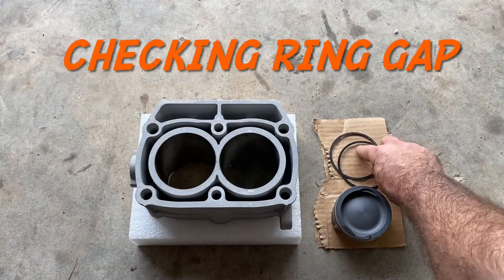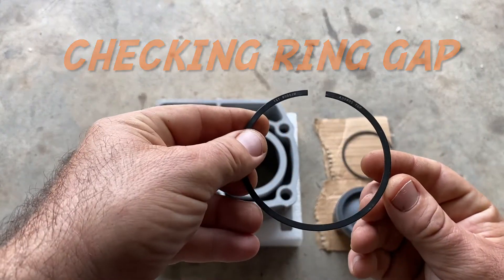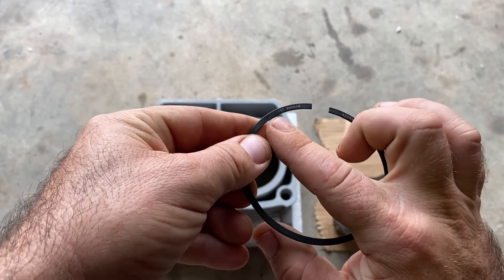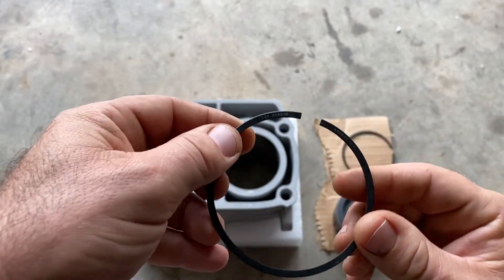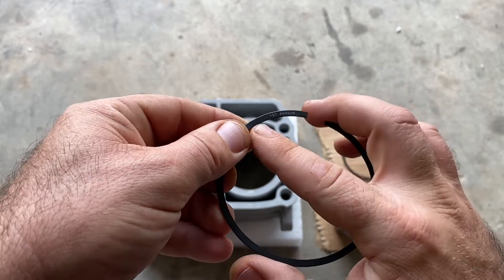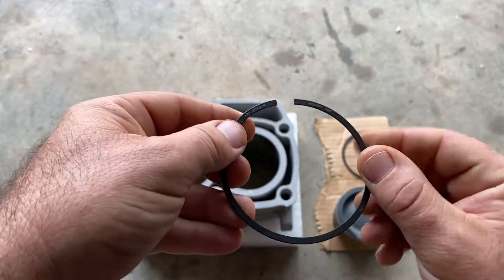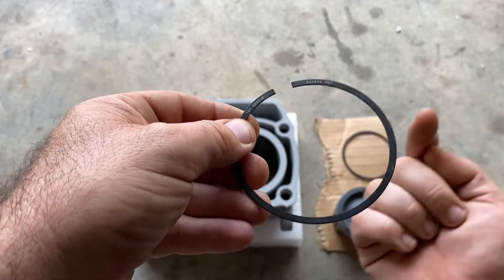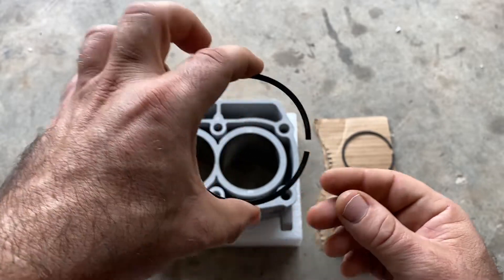Now let's get the rings checked. You're going to want to grab one of the rings. They're marked — every manufacturer marks them differently, so consult your manufacturer. However, these rings are marked 'first,' which means this is the compression ring at the top of the piston, and 'top' means that this end goes up. You want to check your ring gap.